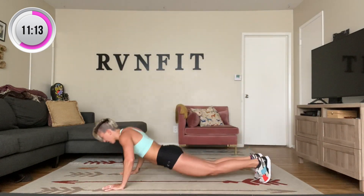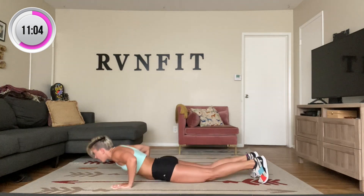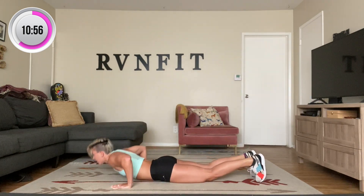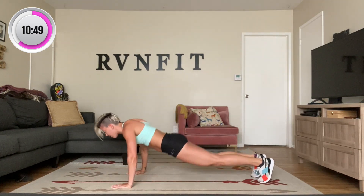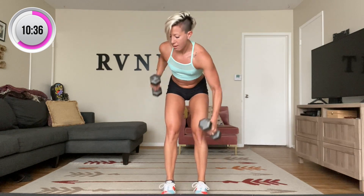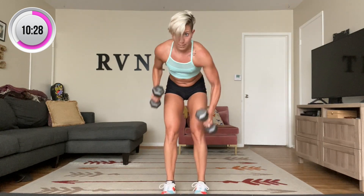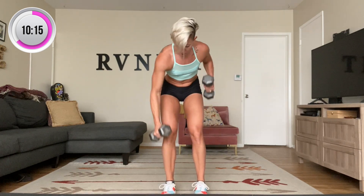Commander push-ups — down to the ground. Here we go: push yourself up, knee in — one, two, three, four — keep breathing. Five, six, seven, eight, nine — one more — and ten. Take it up. Alternating rows for 20 — here we go, elongate. One, two, three, four, five, six, seven, eight, nine — ten more, here we go. Ten, nine, eight, seven, six, five, four, three, two, one — and down.